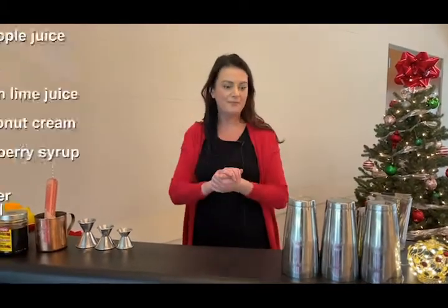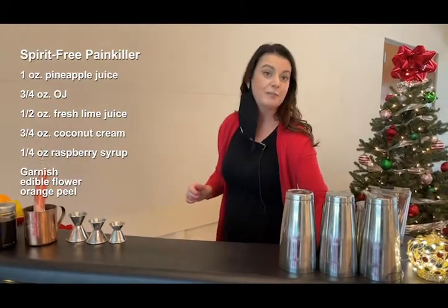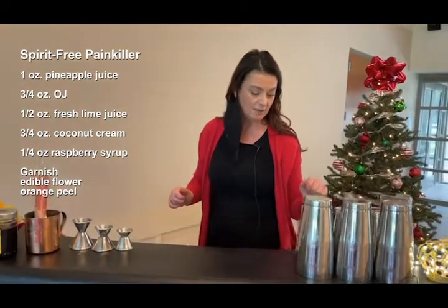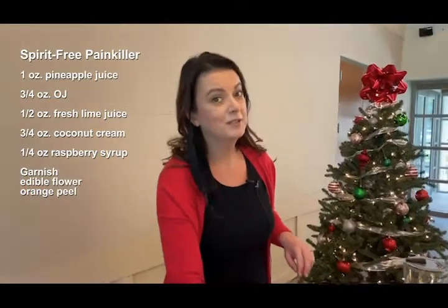We're going to be doing five mocktails for you today. The first one is going to be a Spirit-Free Painkiller. This comes out of Wright & Company out of Detroit. If you've ever been to a tiki bar, you know what the real painkiller is — it's a very, very strong rum drink, but we're going to be doing it without that.